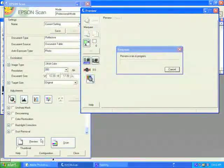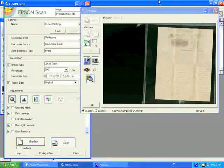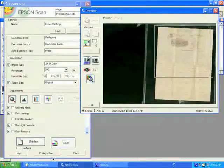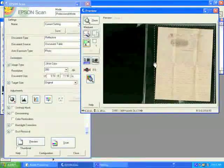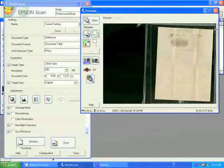We will now click the preview button and see a preview of our original. Once the preview image has appeared, we can select the area for scanning by simply creating a box around our document. Notice that we are leaving extra space around the document in order to be able to crop and straighten our image later. So do not worry if your image is not perfectly straight now — we will straighten it later in Photoshop.